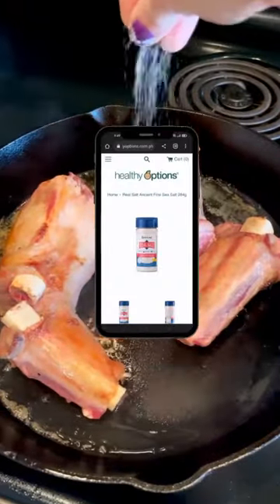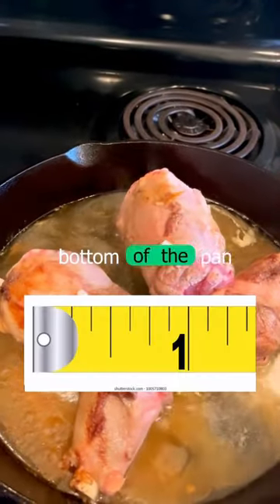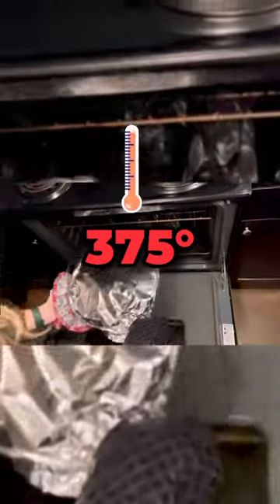I sprinkled on some Redmond's Real Salt and then I poured in some beef broth until there was about one inch of liquid in the bottom of the pan. I covered the skillet with foil and put it in a 375 degree oven.